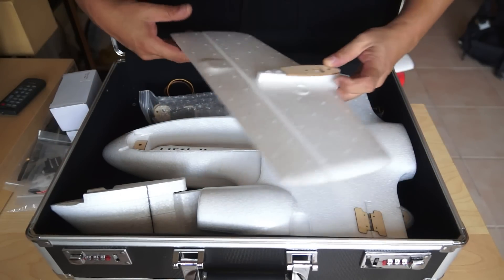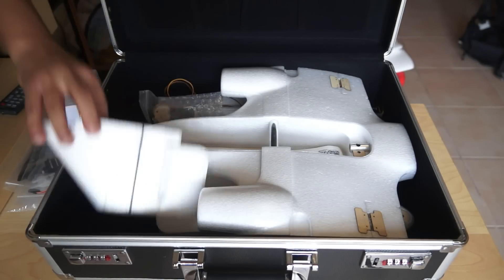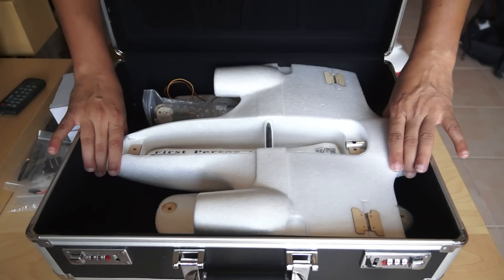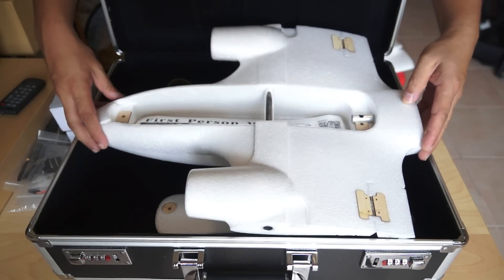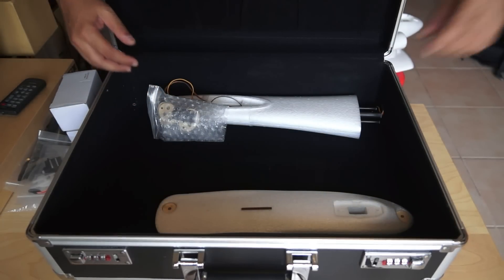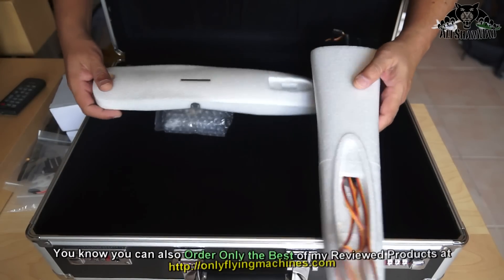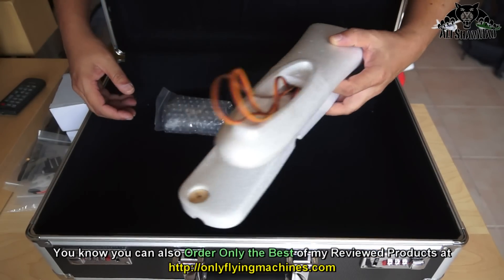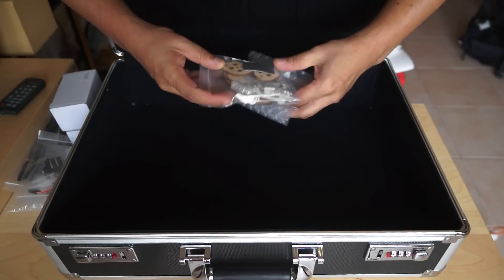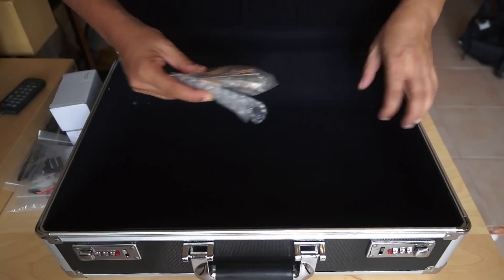After that we have the T-tail horizontal stabilizer, the vertical stabilizer, the main fuselage, the tailbone, and of course the canopy or top cover. The last things in the box are accessories: wooden and metal pieces, screws, connecting rods, and everything.